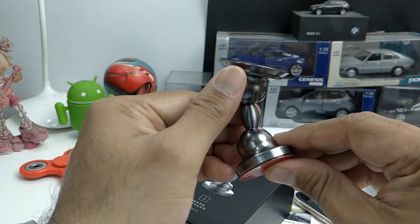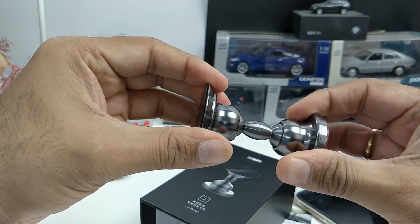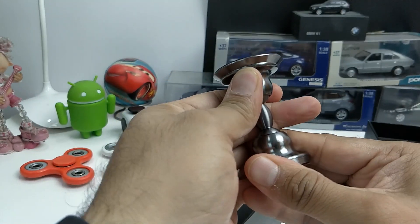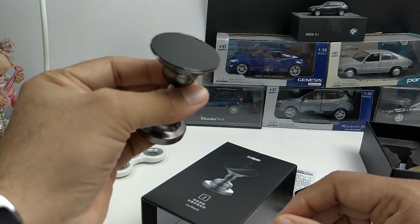This is a very interesting and good piece of technology — simplicity at its best with interesting performance. We are impressed by the way it performs. It is available on Indiegogo for early bird backing and you can get one for $19, which is not bad at all.